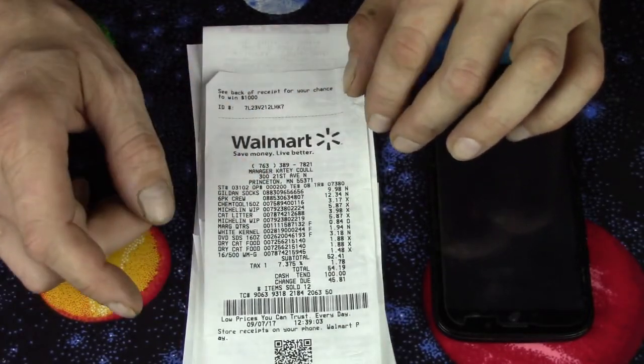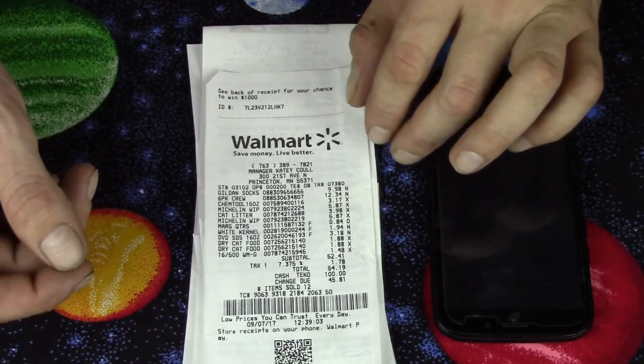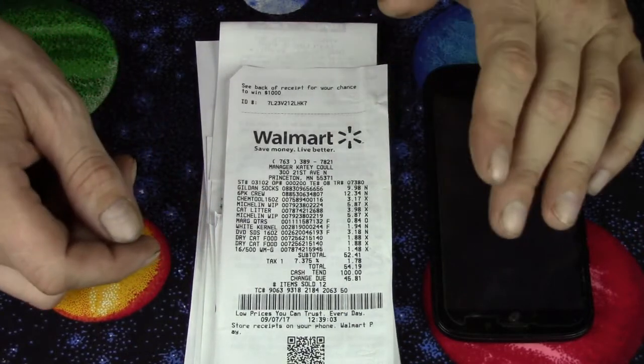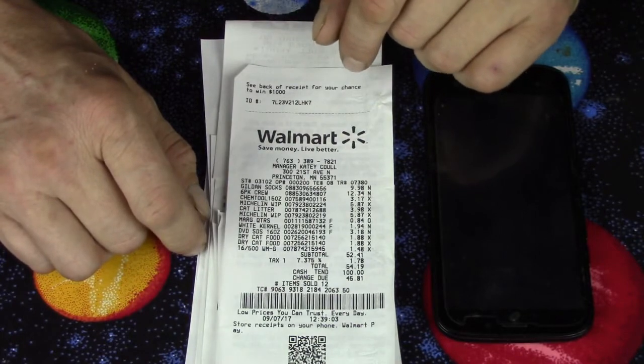When I go to the gas station, lots of people pay at the pump nowadays with a credit card, and a lot of them just leave their receipts sitting in the pump. I grab them, bring them home, and scan them all.